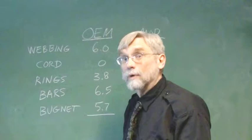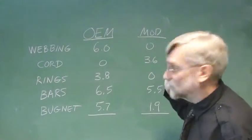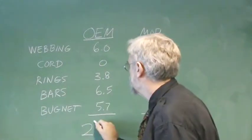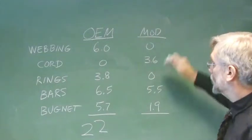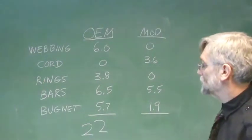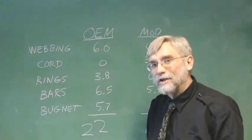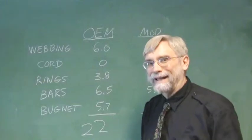Let's take a rundown and see where we saved. In the original model: 6 ounces for webbing, 3.8 ounces for rings, 6.5 ounces for spreader bars, and 5.7 ounces for the bug net — totaling 22 ounces in the components we modified. In the modified version: 0 ounces for webbing, 3.6 ounces for cord, 0 ounces for rings, 5.5 ounces for spreader bars, and only 1.9 ounces for the bug net — coming to 11 ounces total. That's an 11-ounce savings. So Medicine Man, you can take 10% of what you save by not going to your chiropractor anymore and send it to me. Pack happy, man.